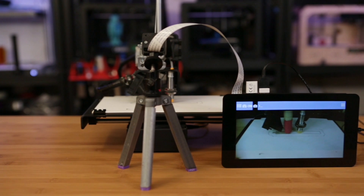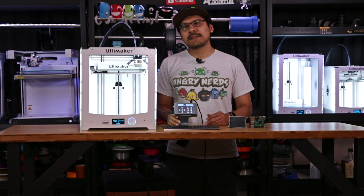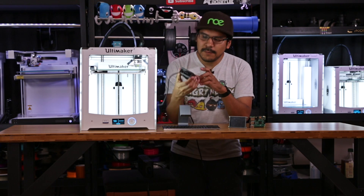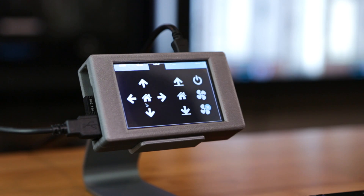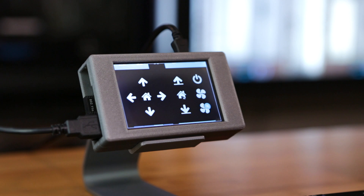We talked about the Touch UI plugin a couple of months ago, using it with a couple of different devices. Today we just wanted to let you guys know it works really well with the Adafruit Pi TFT. So I want to demo a couple of things — I can home the printer all through the screen, I can home Z as well, and I'll kick off a print now while we talk a little bit about it.